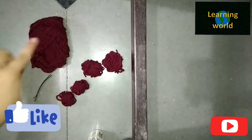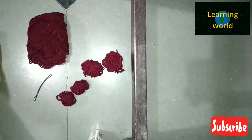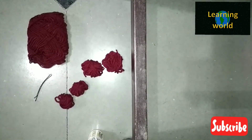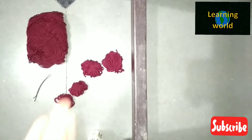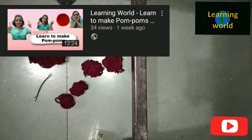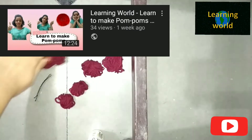I forgot to tell you that we are going to need this wool too. You can take another color or you can take outside pom-poms. As I made these pom-poms, I'm going to use them today in a leaf design. So let's start.